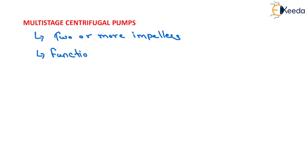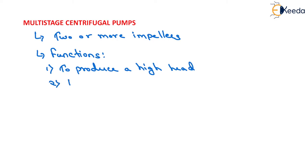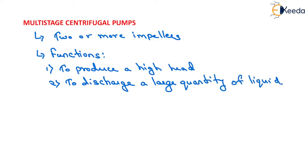The functions of a multi-stage centrifugal pump: the first one is to produce a high head, and the second one is to discharge a large quantity of liquid. If a high head is to be developed, the impellers are connected in series, that is on the same shaft, while for discharging a large quantity of liquid, the impellers are connected in parallel. We will see both: multi-stage centrifugal pump for high heads and for high discharge.